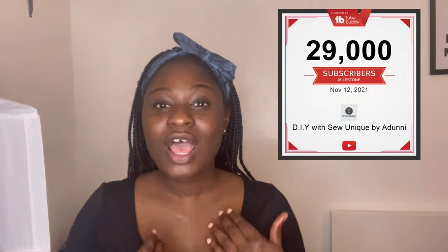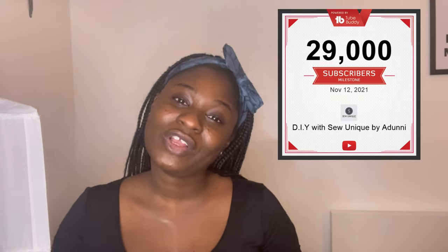Can you believe we're at 29,000 subscribers? I cannot believe it, but I'm so grateful to each and every single one of you. I know those are not just numbers — they're actually human beings who have subscribed and decided to be part of this family, and I am so honored. Thank you for being amazing and supportive.